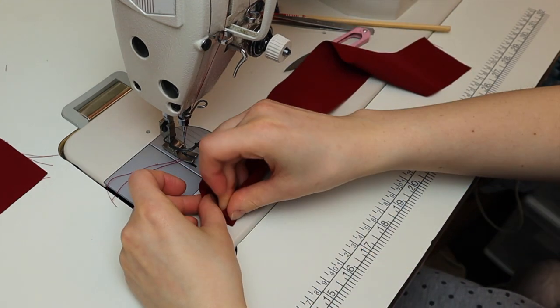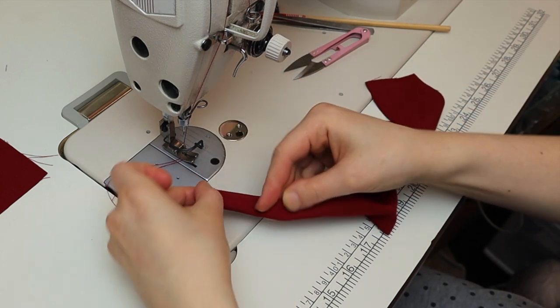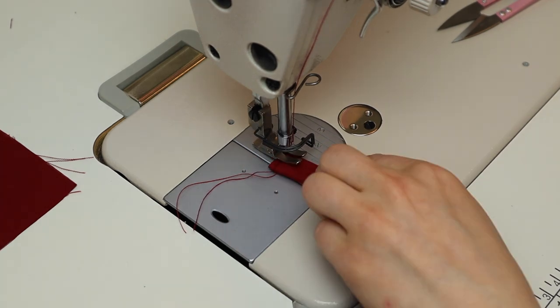First you fold in the end, and then you fold in the two sides so that they touch together, and then fold in half. You start by sewing the end and then you sew straight.